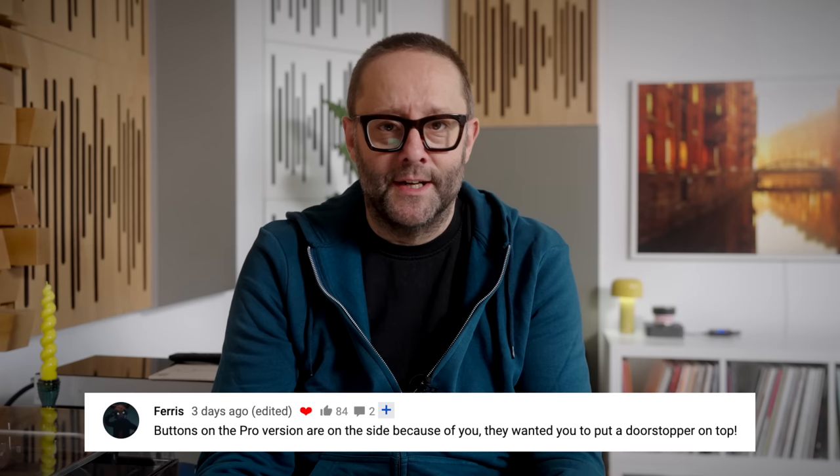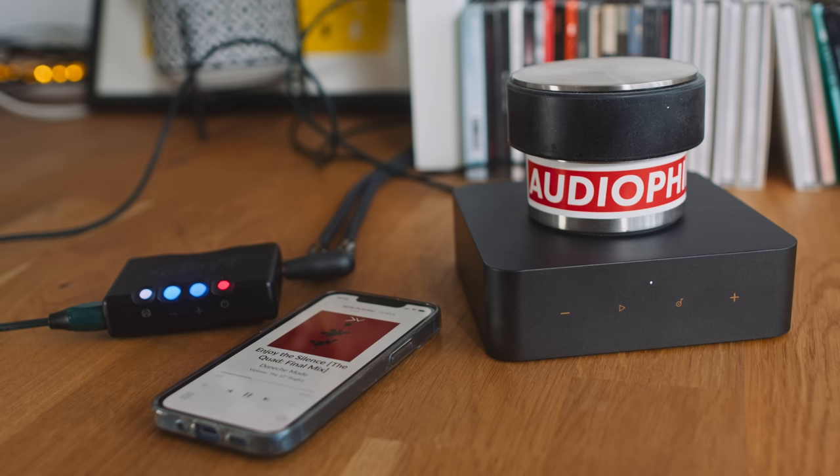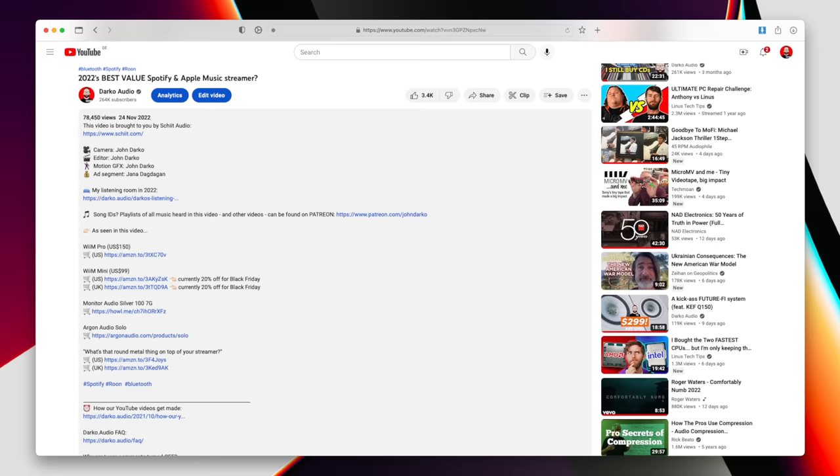Now we come to perhaps the funniest comment on my channel in the last six months. It comes from Ferris, who writes: buttons on the Pro version are on the side because of you — they wanted you to put a doorstopper on top. Yes, on top of my Wim Pro is a doorstop. I get asked about it so many times even though I put links to it in the description box. So here's a question for you: why do so many of you ask questions that are already answered in the description box I've pointed you to? I genuinely want to know how I can help you find it more easily.